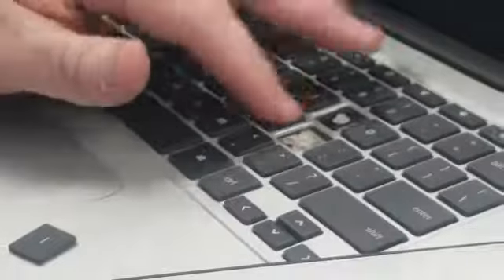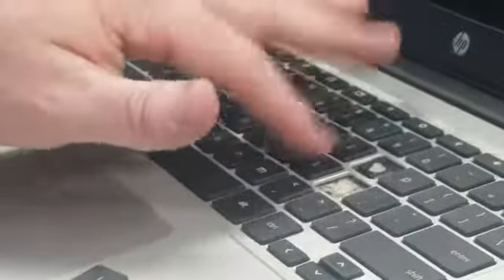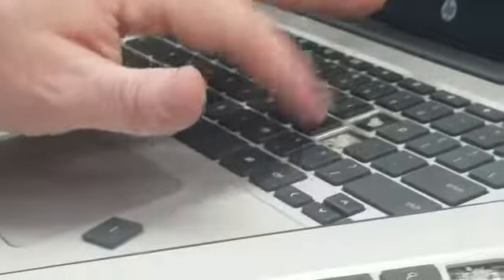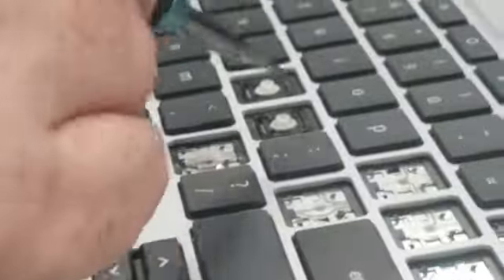You can just kind of work it in until you hear it click, and then hopefully it responds normally. It kind of stays in place and doesn't rattle around or anything. So let's try it again.